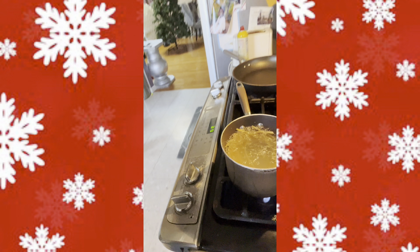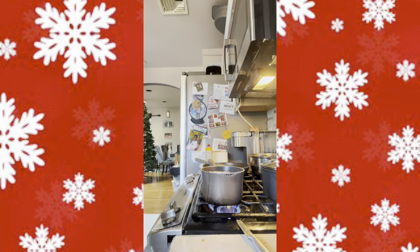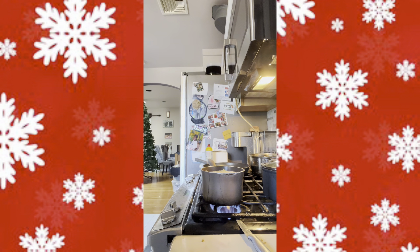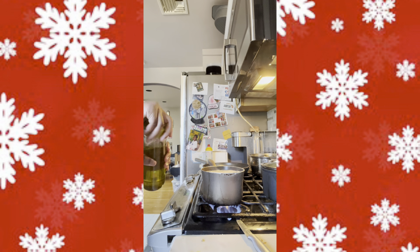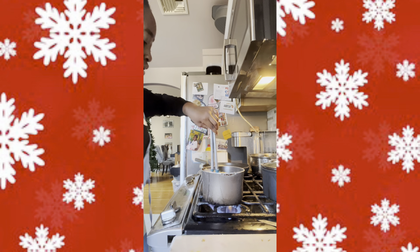This is pretty much what your pasta should look like after you use the tongs to mix it. To ensure the pasta doesn't stick, I'm going to be using oil and salt so that the pasta doesn't stick to each other when I add it to the pasta sauce. Mix that up well with the tongs.